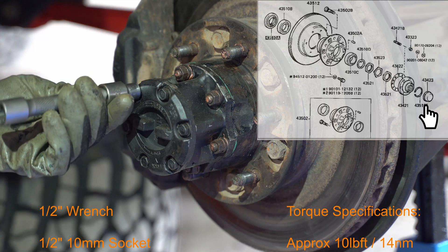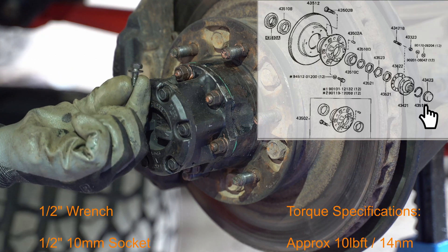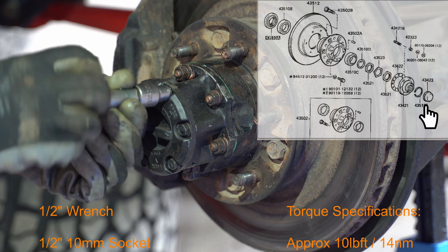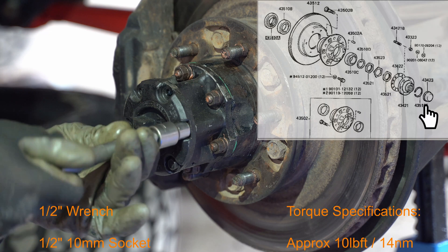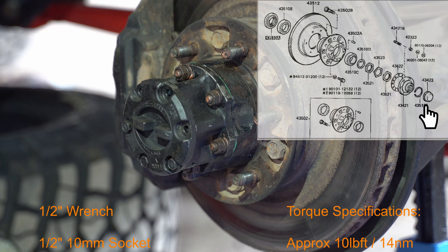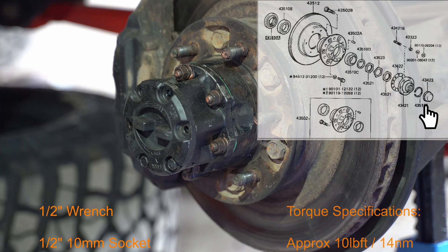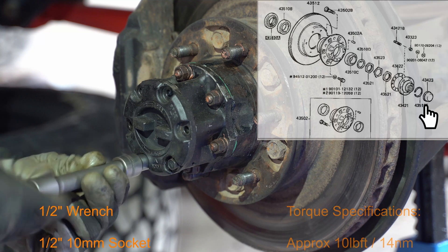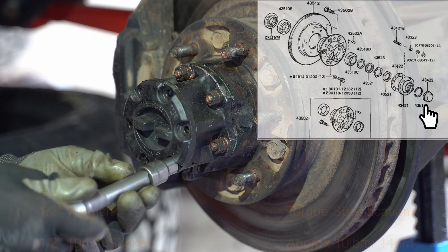If you have the manual locking hub, the first thing to remove is the dial face. It's mounted with six bolts in total — they are 10 millimeter and are tightened to 40 newton meters. If tightened to specification they are pretty easy to get out, so should be no problem. I'm using an electric wrench here just to speed up the process, but you can do it with a hand wrench no problem.